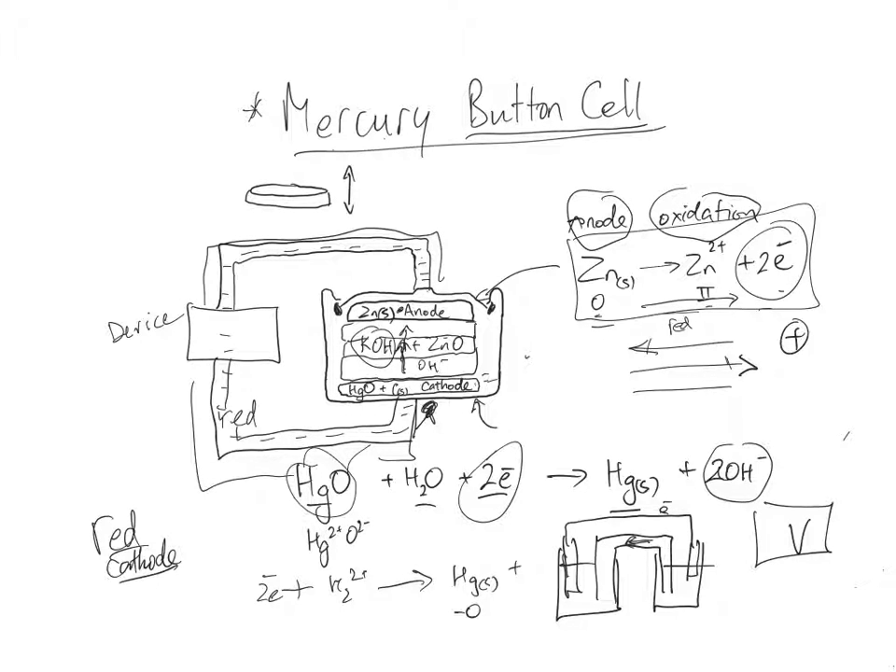Neither can be recharged, so they have things in common as well as differences. Dry cells tend to be used for everything, while button cells are chosen for their compact size, good voltage supply, and long shelf life. Things like watches — you don't want to be changing the battery often. Their very small size makes them fit in tight spaces, and their chemistry means they last a long time on the shelf without breaking down.